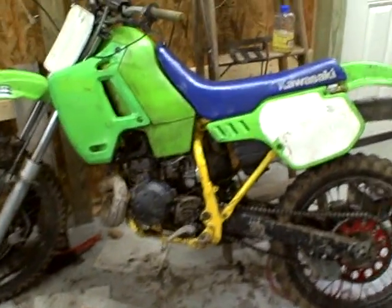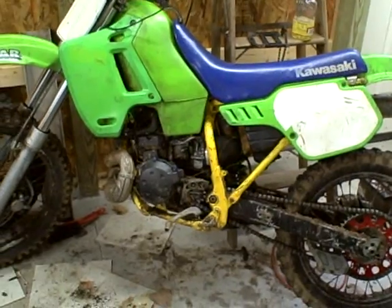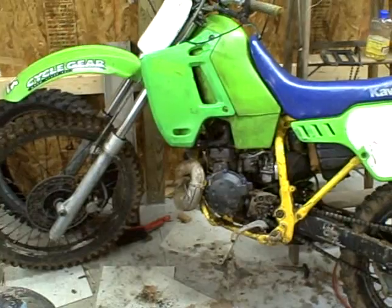Hey, what's up. It's raining today so I thought I'd do a little video on my KDX. Can't really do too much — done working and driving and stuff today.